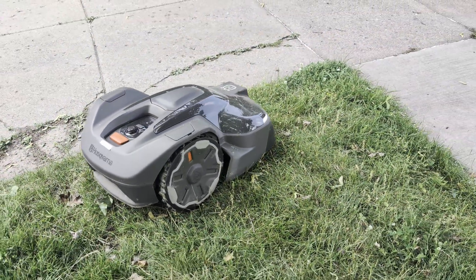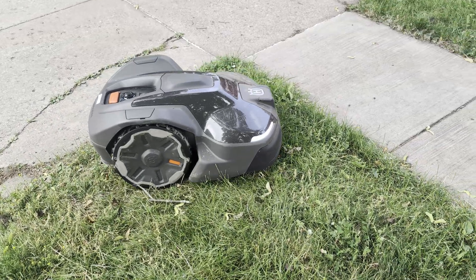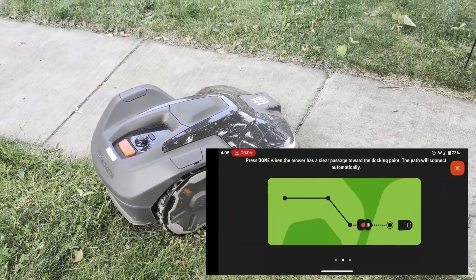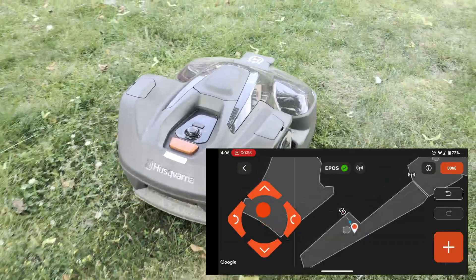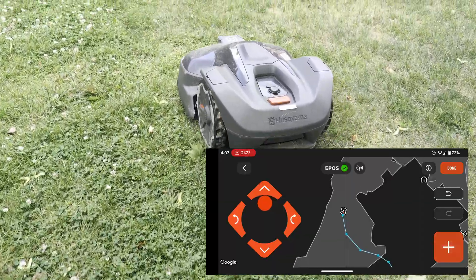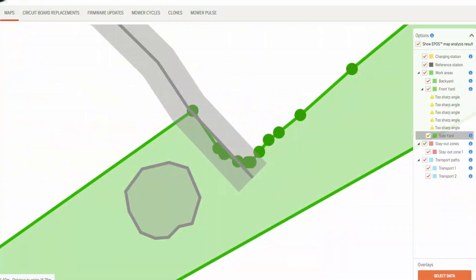Transport paths are what the automower uses to get back to the charging station if the working area it's currently in doesn't directly overlap the charging station. Note that the mower does not utilize multiple work areas to navigate back — each work area is its own isolated area and requires a transport path if it doesn't directly overlap with the charging station. To set up transport paths, have the automower in the work area you want to navigate from and drive it back to the charging station, placing waypoints along the way. Transport path waypoints should not intersect work area waypoints, as it can cause map errors — once I corrected this, the issue went away.